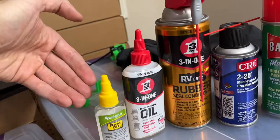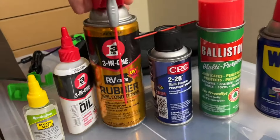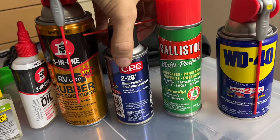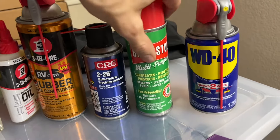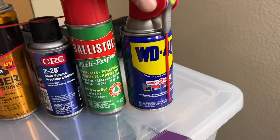The products I tested are REM oil, 3-in-1 oil, 3-in-1 RV Care rubber conditioner, CRC-226 Multi-Purpose Precision Lubricant, Ballistol Multi-Purpose Lubricant Protectant, and WD-40.